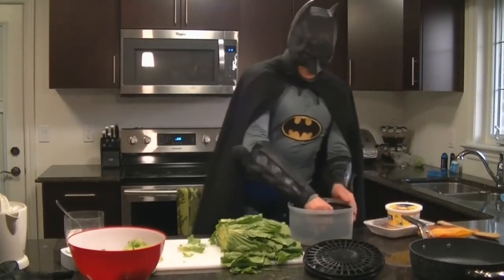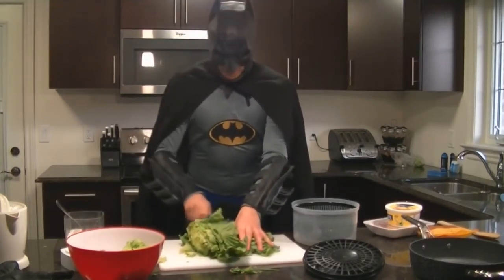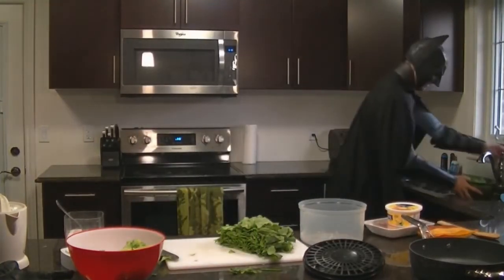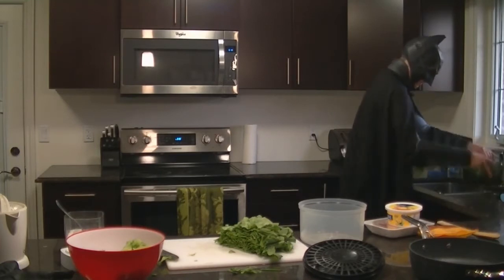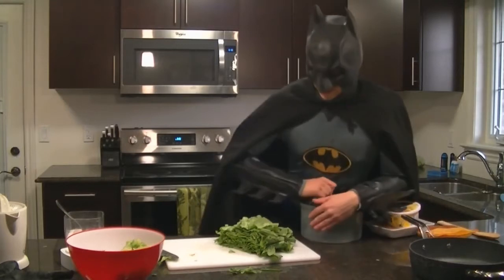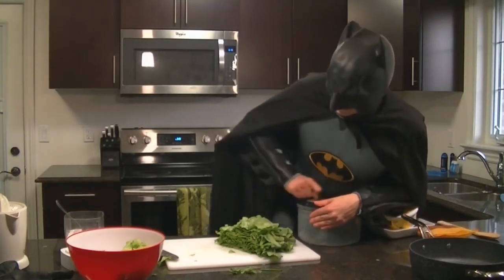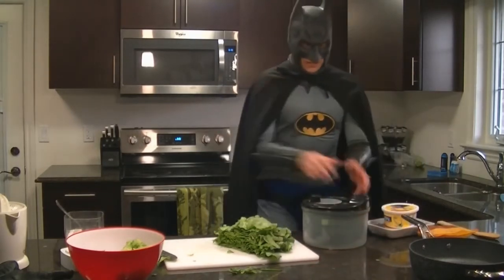Empty out your green water. Step two — this is going to be really grainy with sand, so you want to really, really rinse this out. Goodbye sand and insect parts. Put it into your spinner and push down super hard. Good enough — it'll dry.